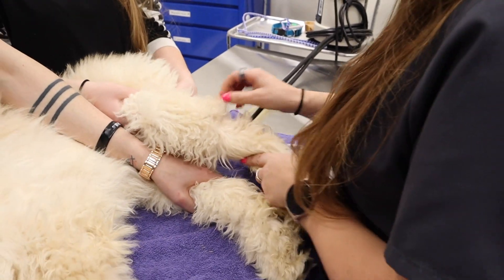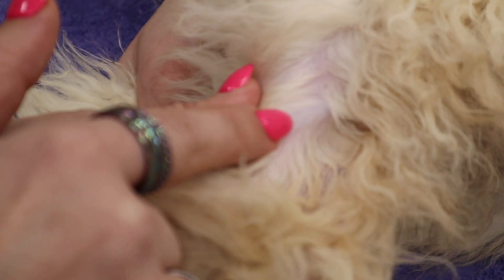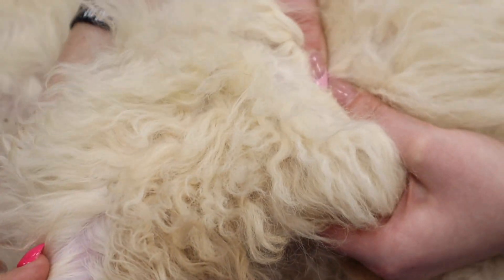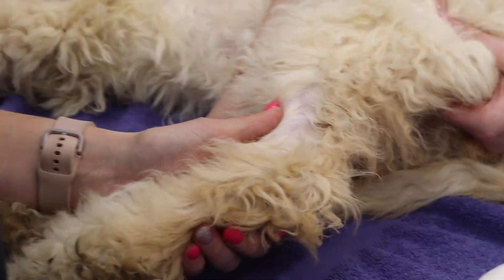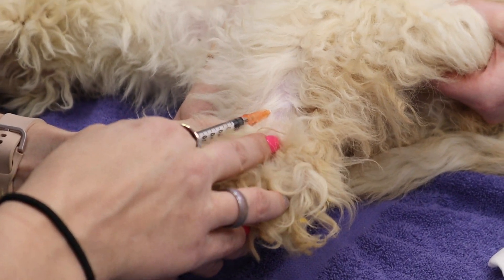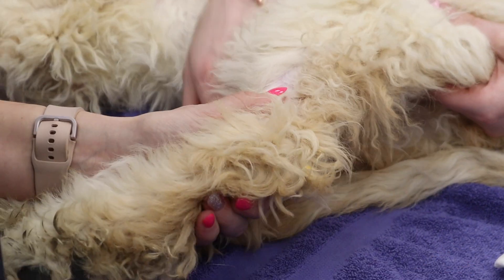Next is going to be our saphenous. So when pulling from the back leg of an animal, you might initially think you have to roll off like with other legs. But actually what you do is have your assistant do a firm hold up above where the vein would be, and just a nice squeeze instead of rolling off, to make that vein pop out and make it easier for the venipuncture.